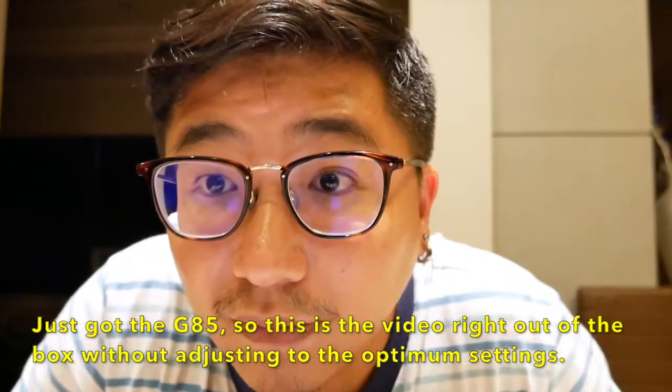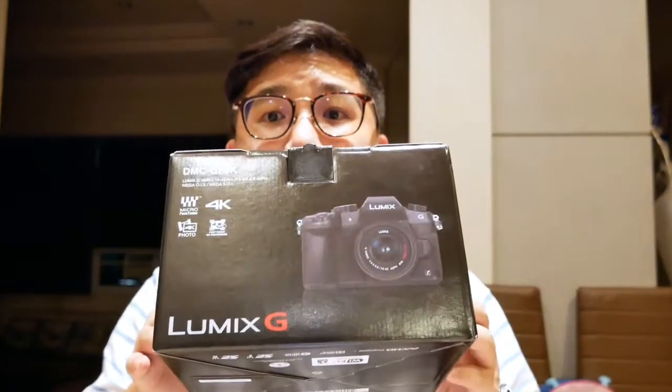How's the focus? Focusing is good also. Today on Is It Sharp, I'm going to find out how good of a vlogging cam the Sony G85 is.